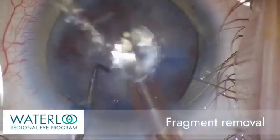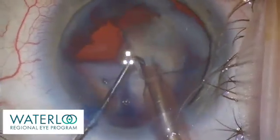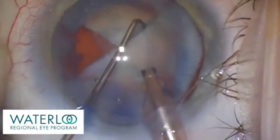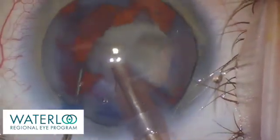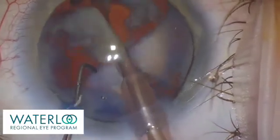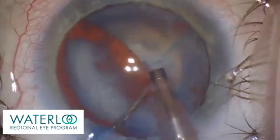The cataract fragments are removed with specialized fluid and the ultrasound energy of phacoemulsification. As each nuclear fragment is emulsified, we start to be able to visualize the red reflex behind the white cataract.